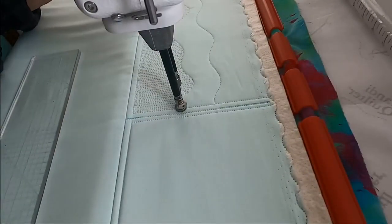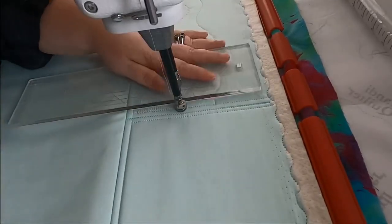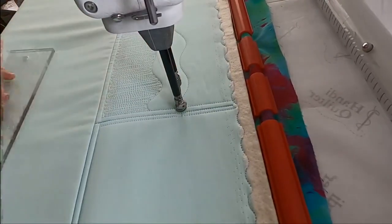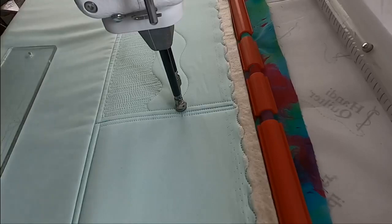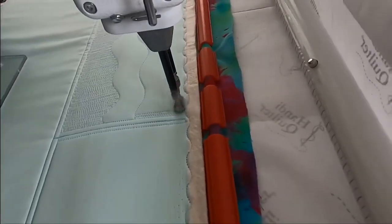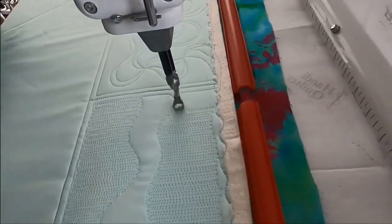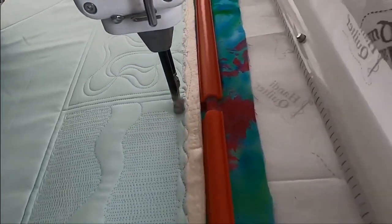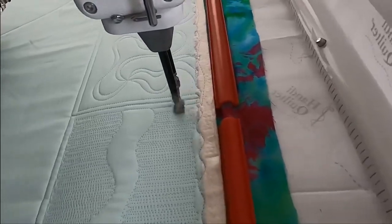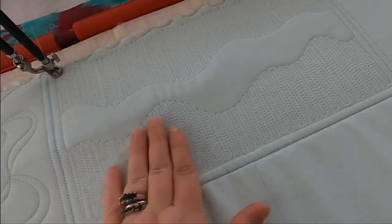All right, there's the bottom of this design done. I'm going to scooch back up this line and do the top. There is our filler.